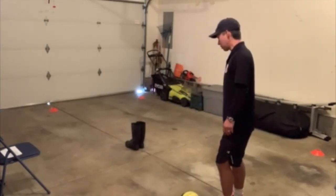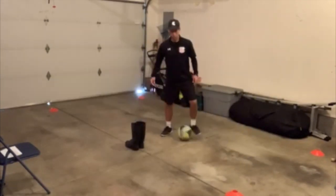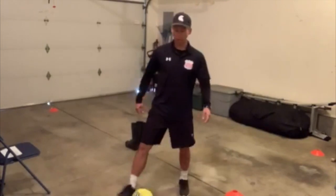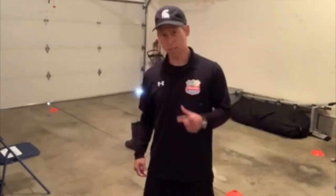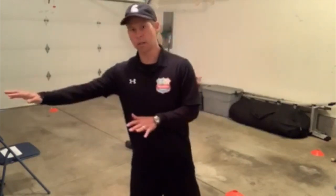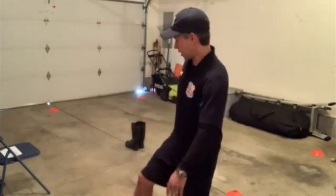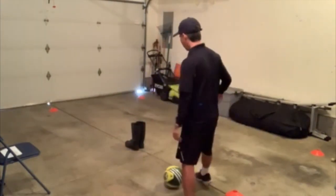Then going from the other way, from left to right. The key thing is that you're touching the ball twice with each step. So left to right, step to step — touch, touch. From right to left, touch, touch. Try not to go forward too much.